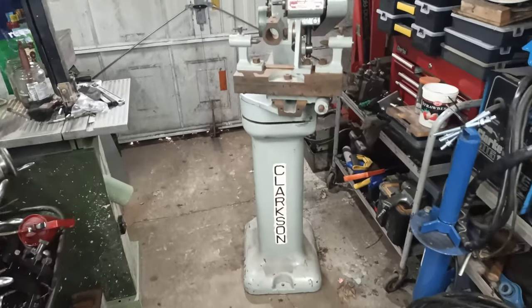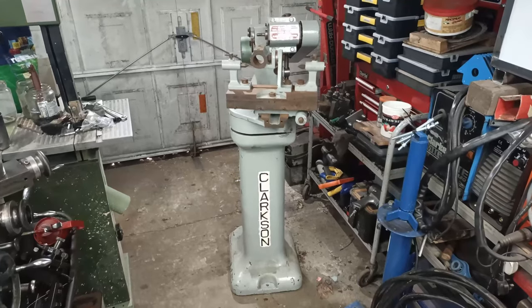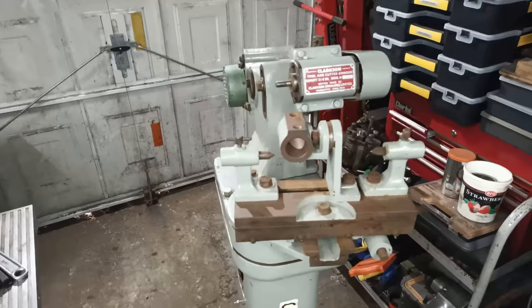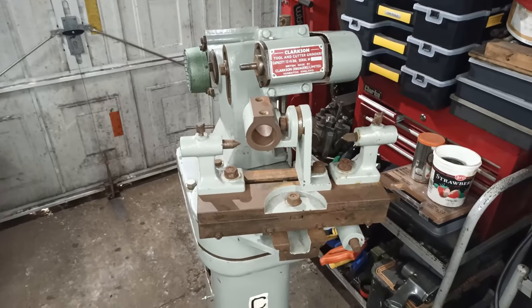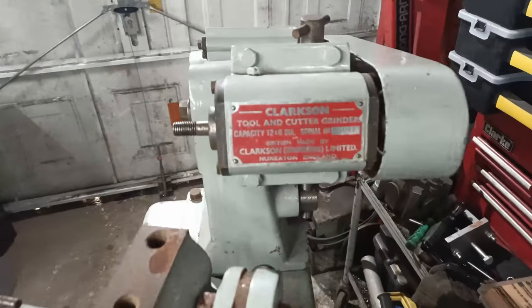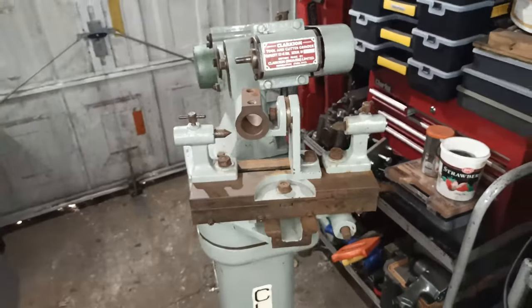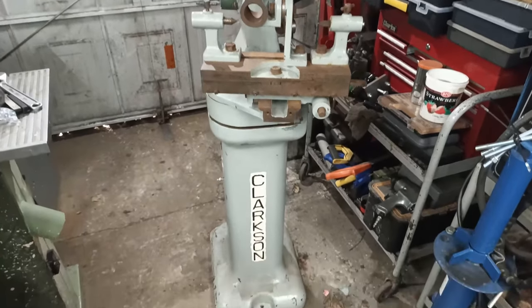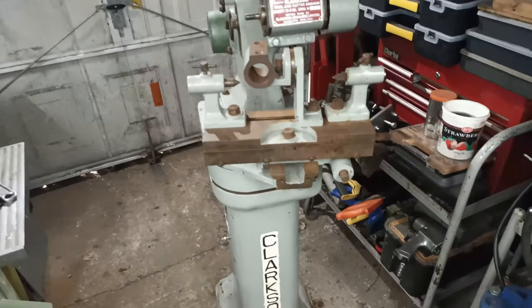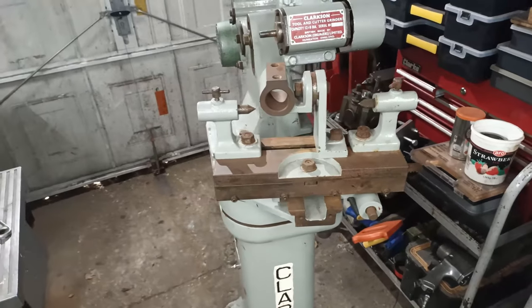Hello, welcome back. So I went and did a thing and bought more old machinery — or junk, as my other half likes to call it. Those who know will probably recognize it: this is a Clarkson tool and cutter grinder. This particular one I believe is a Mark 1, and I just picked it up — literally just unloaded it — and I thought I'd do a very quick video just to show what condition it's in and the obvious work that needs doing to it.